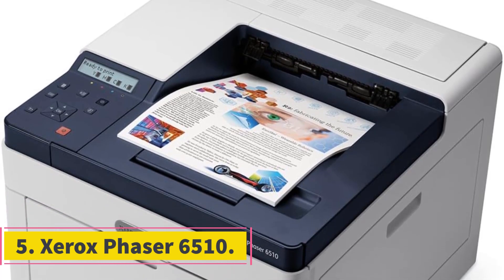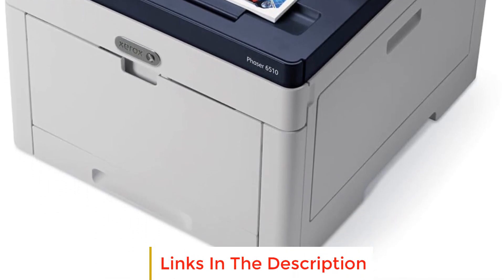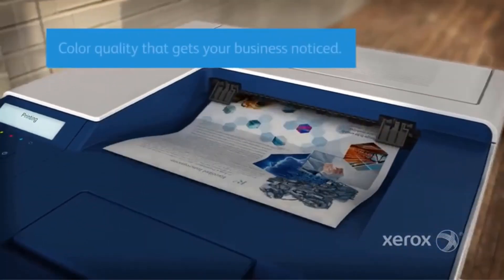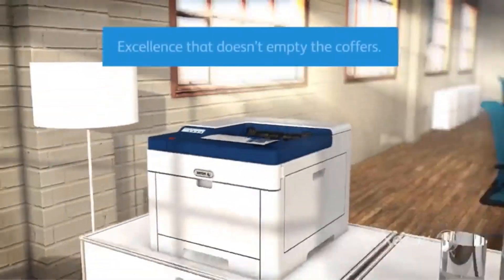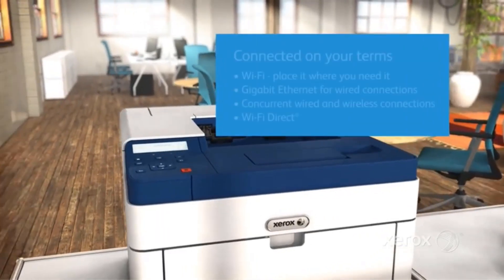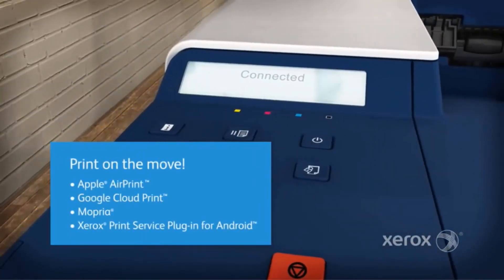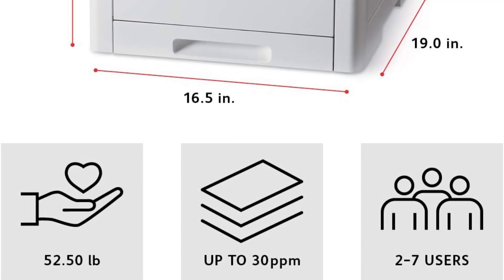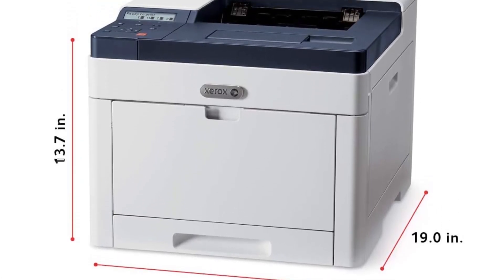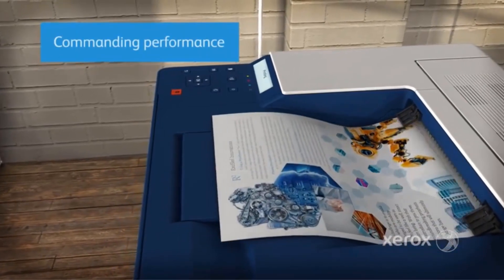Number 5: Xerox Phaser 6510. The Xerox Phaser 6510 is a high-performance color printer designed to meet the demands of businesses seeking efficient and reliable printing solutions. With its commanding performance features, this printer boasts a remarkable speed of up to 30 pages per minute, ensuring that printing tasks are completed swiftly. It also offers the convenience of two-sided printing and is equipped with a 250-sheet paper capacity. The inclusion of a front-side USB port allows for quicker and more straightforward printing tasks.